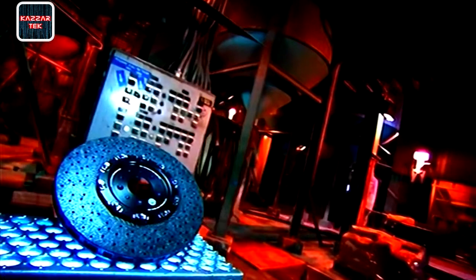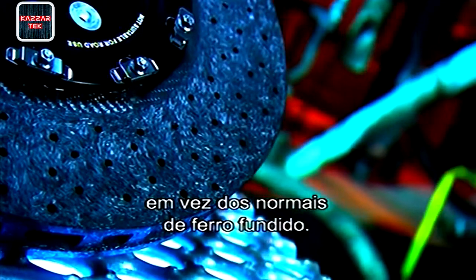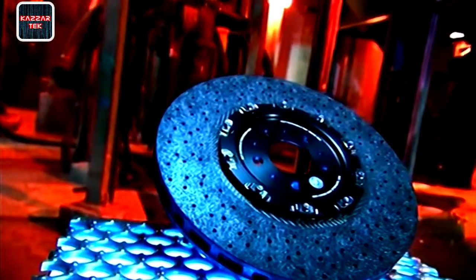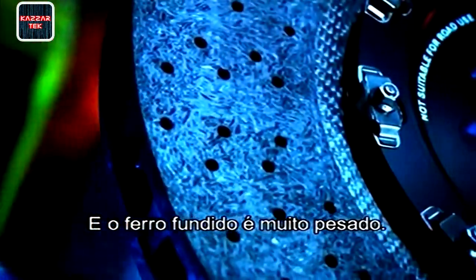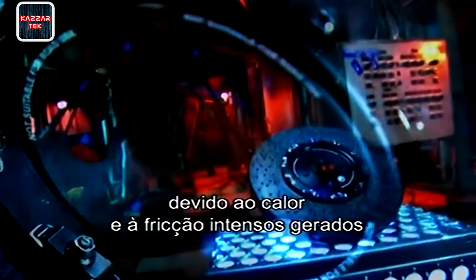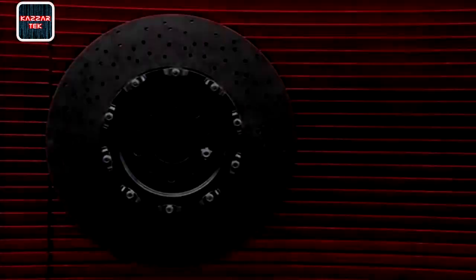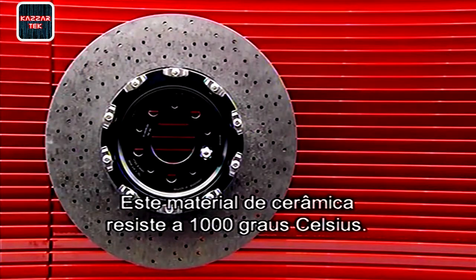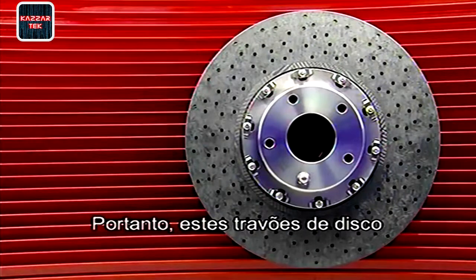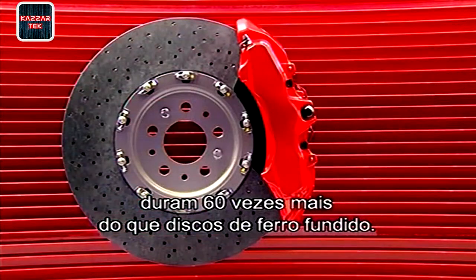High-performance cars typically have ceramic composite brake discs rather than regular cast iron ones. Fast cars need to be as light as possible, and cast iron is very heavy. Cast iron brakes also wear out and fade due to the intense heat and friction generated when braking at high speed. This ceramic material is heat resistant up to 1,000 degrees Celsius; therefore these composite brake discs last about 60 times longer than standard cast iron discs.